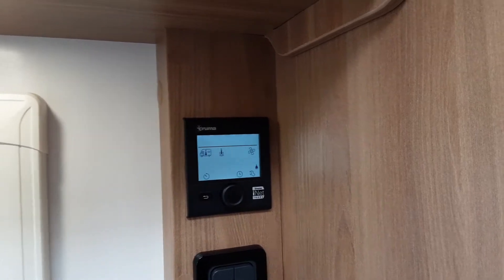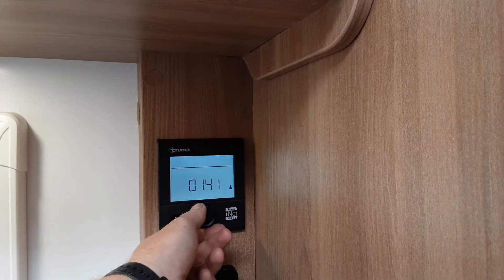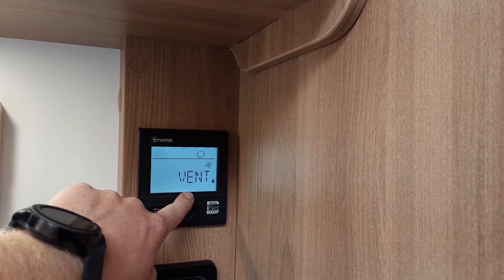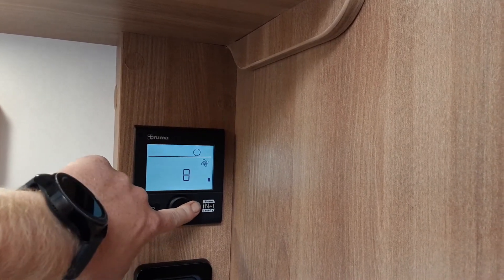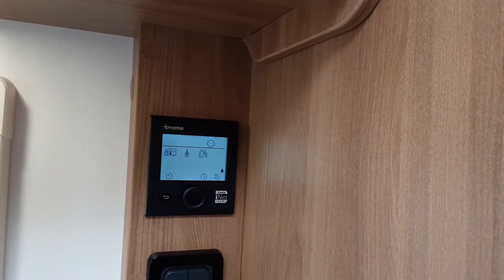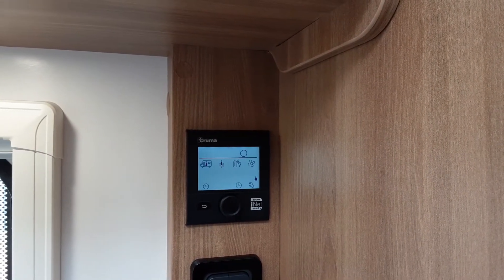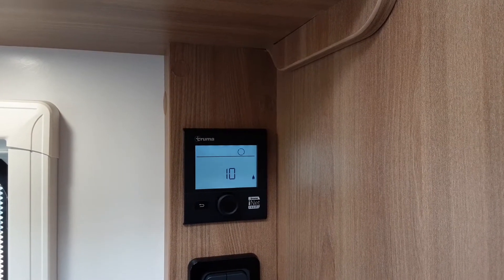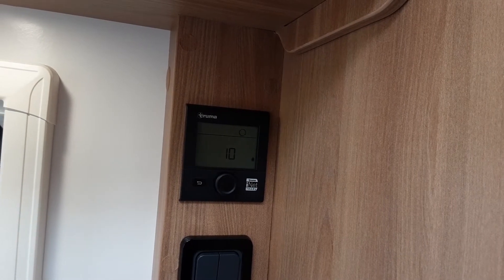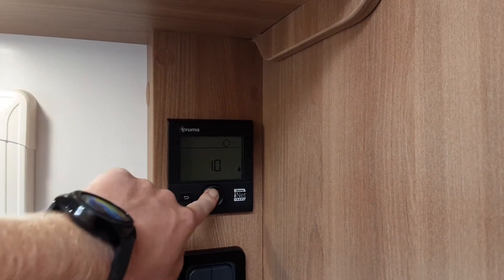This caravan also has blown air heating. Around the van you'll notice little black vents, similar to those in a car. Spin the dial to the fan symbol, press the button, select vent, press again, and then select the fan speed. You can use blown air heating or use it as a cold air fan during summer. At the bottom of the screen there are three further options — for these we advise you read the manuals, as explaining them fully would take two to three hours. Essentially you have a timer for heating and hot water, advanced options, and the ability to set the clock on the control panel.